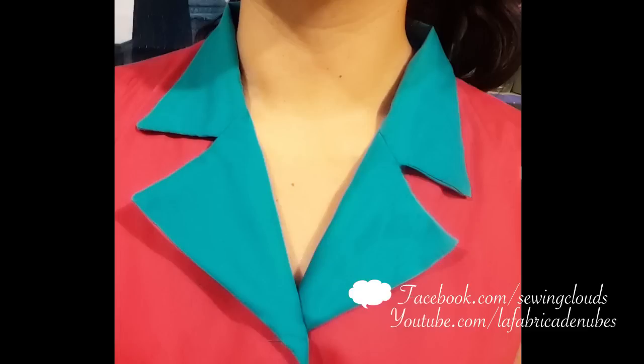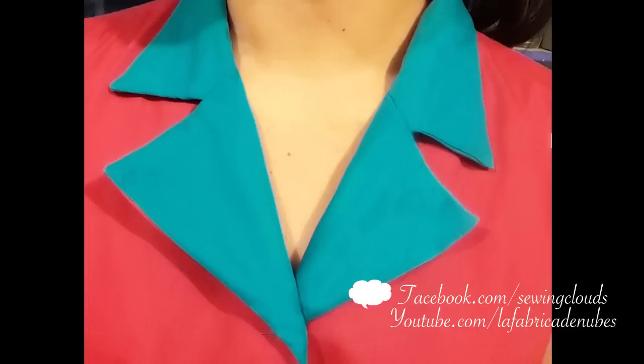That's everything for today, clouds. Thank you very much for watching my videos and for all your support. Don't forget to check the information box below this video because there I will give you more information and the links to my networks in case you want to contact me. Don't forget to subscribe to the channel, and I will see you next time. Happy stitches!